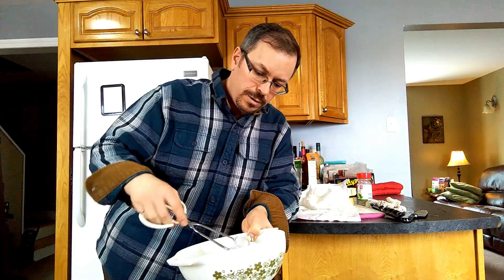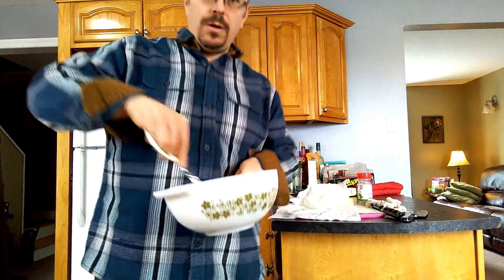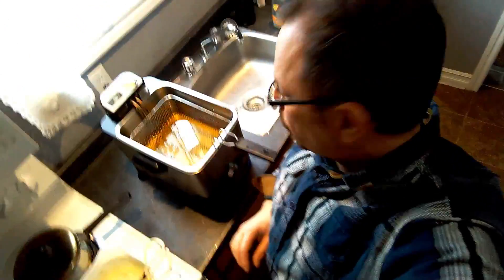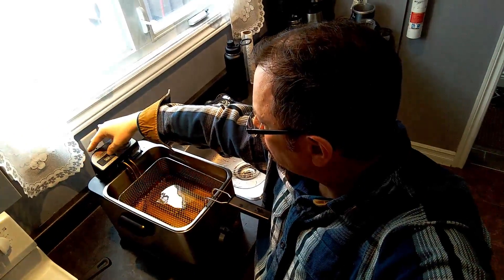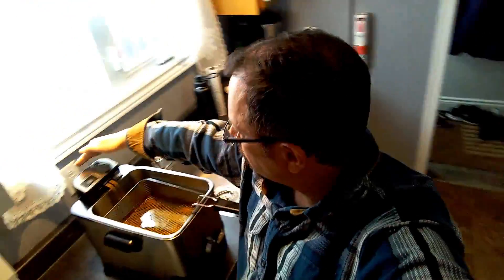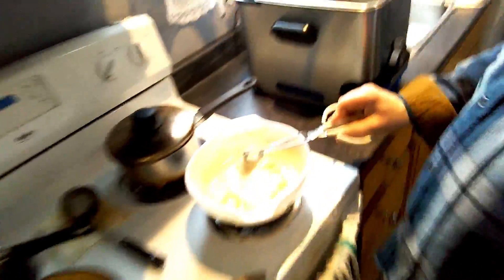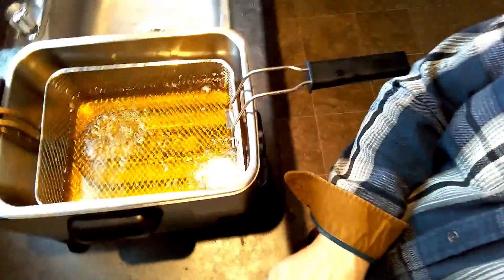I just use a pair of tongs to scoop them out of the batter and mix them up really good. Then I'll show you dropping them in the fryer. The oil is nice and hot. I just grab the onion scoops, make sure you get a nice little bit of batter on them — not too much — and drop them in one by one. They make like a little boat and float around in there.